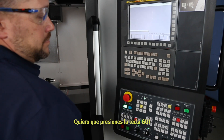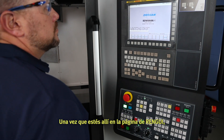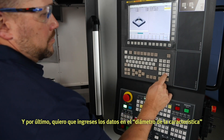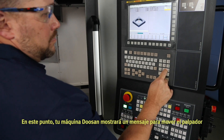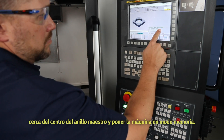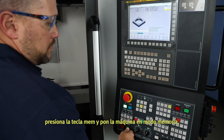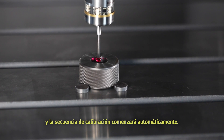Press the GUI hard key and that will take you to the Doosan Renishaw program page. Once you're there on the ring GUI page, press Calibration, then press Probe Radius. Last, enter the data in the feature diameter and the stylus diameter. At this point, your Doosan machine will show a message to move the probe close to the center of the ring gauge and put the machine in memory mode. Follow these instructions — press the memory key and put the machine into memory mode. Then press Cycle Start and the calibration sequence will automatically begin.